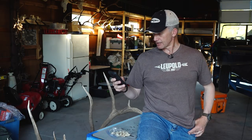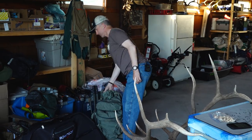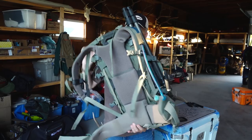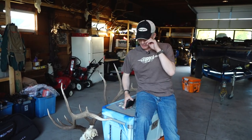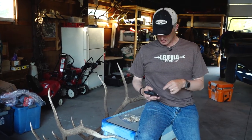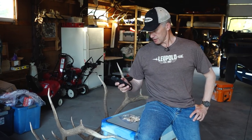On average, how heavy is your day pack? Without any water in it, I'm saying 30 pounds — and it's not even filled with camera gear and some of the other backup accessories we carry. It doesn't have spare clothes in it right now either. I'd say it runs between 20 and 30 pounds depending on the season.